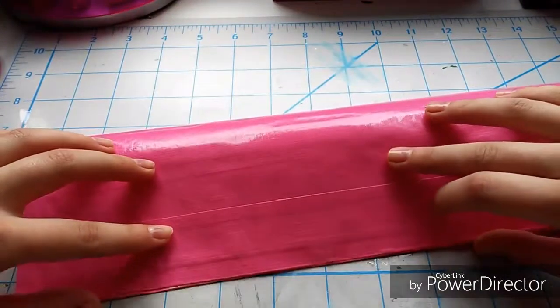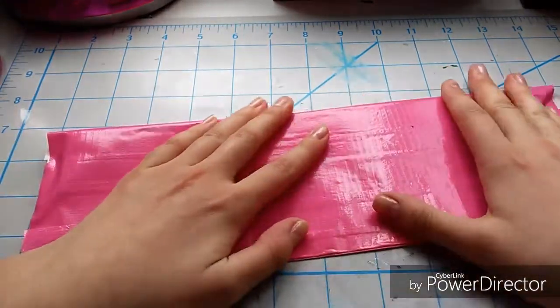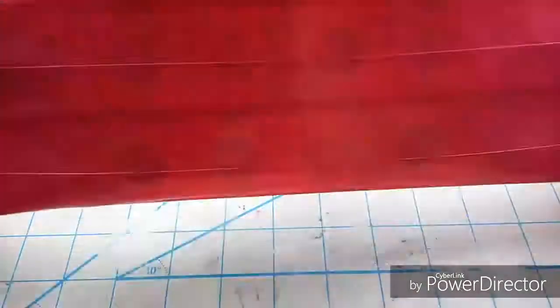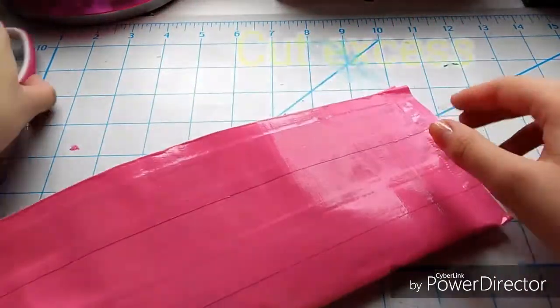Now you're going to cut the sticky tape on the sides to make it even and straight, and then fold your billfold over just like this to create a perfect billfold. If there is still any uneven tape on the sides you may go ahead and cut that.